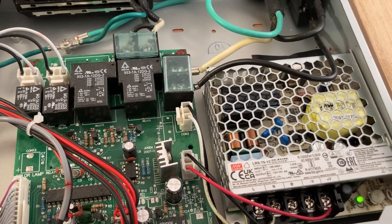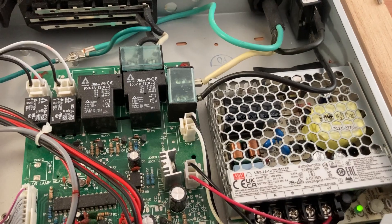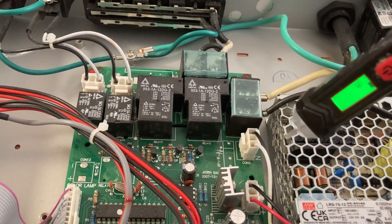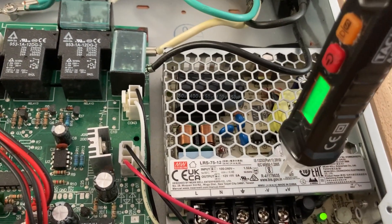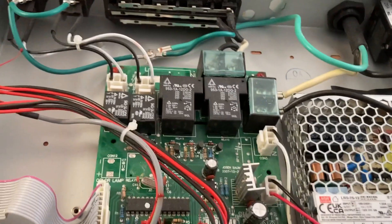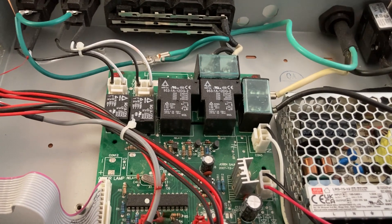I ordered that for — I think it was 12 or 15 bucks. I took my old connections, labeled L and N for line and neutral, and then positive and negative, and hooked them up to the appropriate terminals on the new power supply using the old wires. Then I turned the breaker back on, turned the unit on, and it works again.